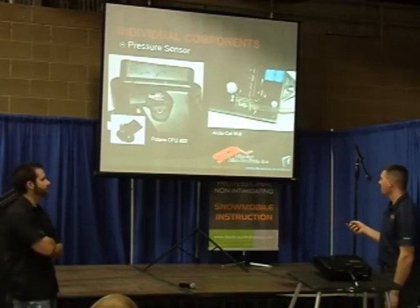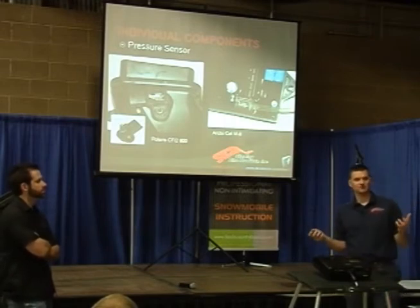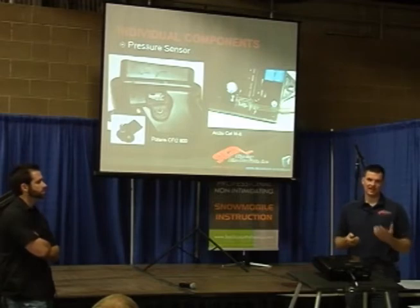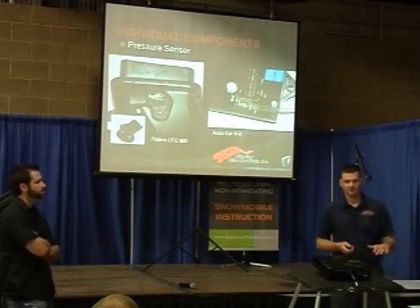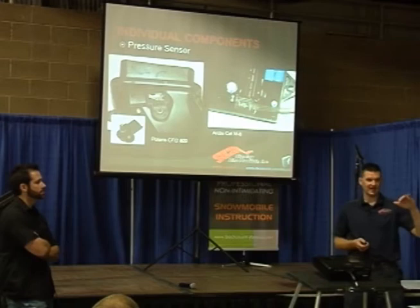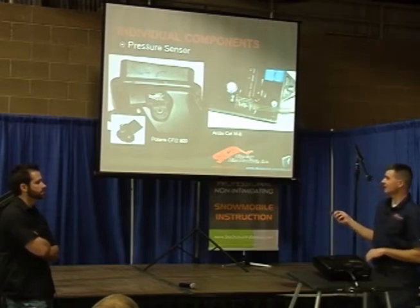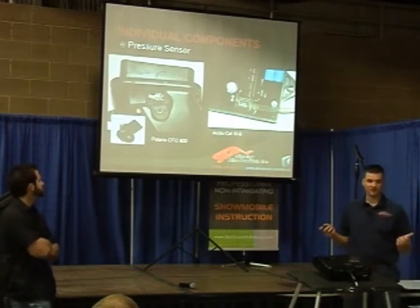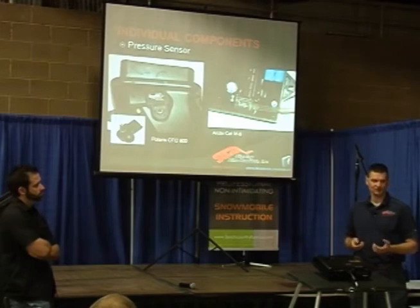Pressure sensors — this is how the machine knows how dense the air is that's coming into the engine. On a naturally aspirated motor, we're really talking about altitude change. Sea level produces 14.7 pounds of pressure. The higher you go, the less pressure you have or the less air density there is. This sensor can sense that and sends a zero-to-five volt signal back to the ECU, telling it how much pressure there is so it knows how much fuel to adjust for altitude change.